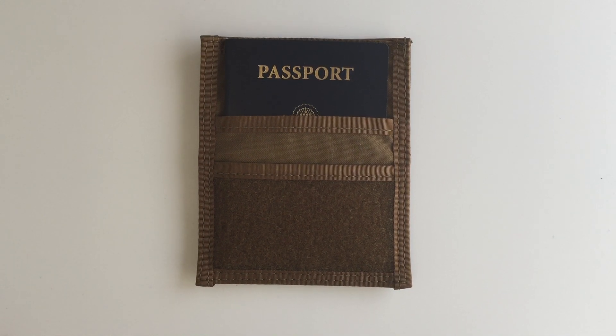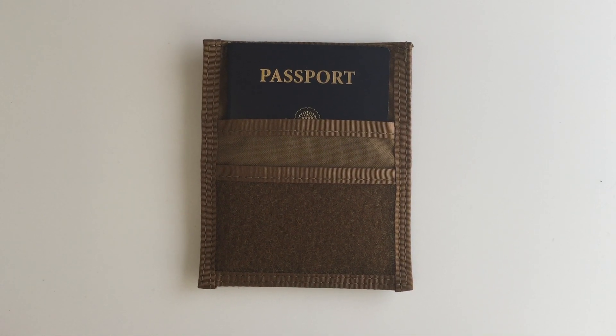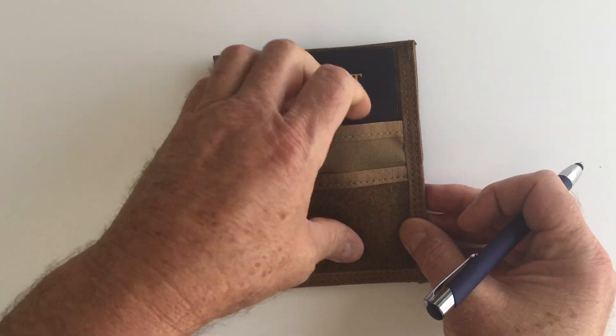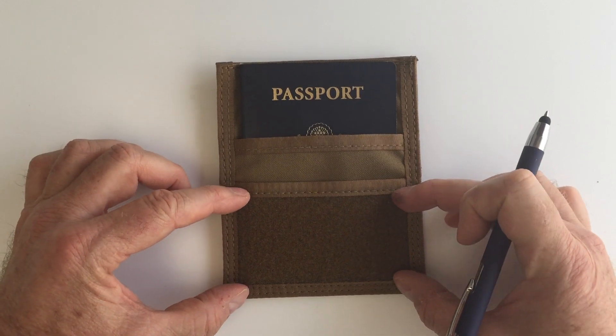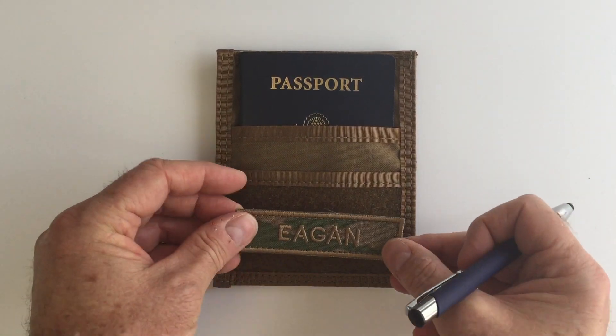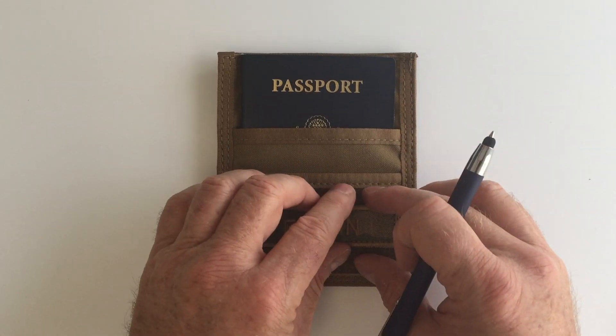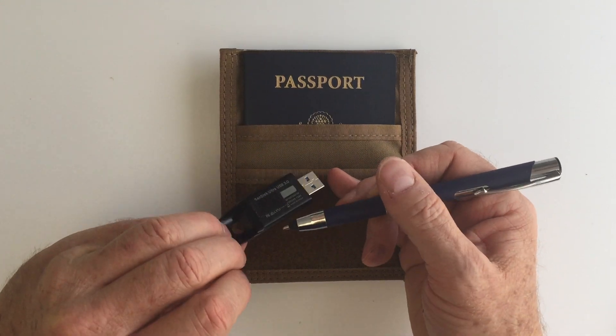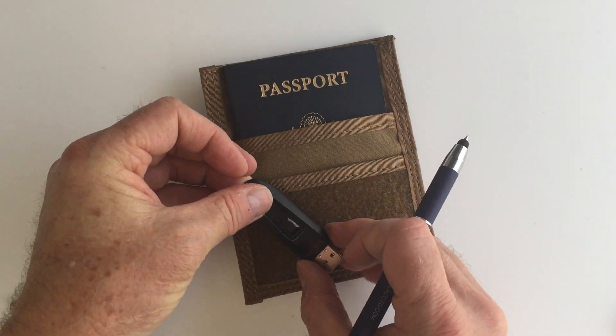This is a detachable option that we call a passport pouch, but really you can use it for anything. It's got a pocket here, it's got a pocket here, and we've also got a chunk of Velcro right here which you can use for a name tape or you could use it for USBs. If you put a little piece of adhesive Velcro on the back, you could use it for a USB.